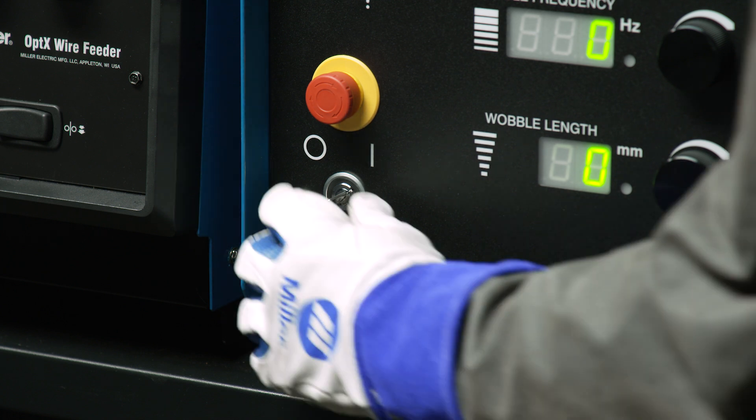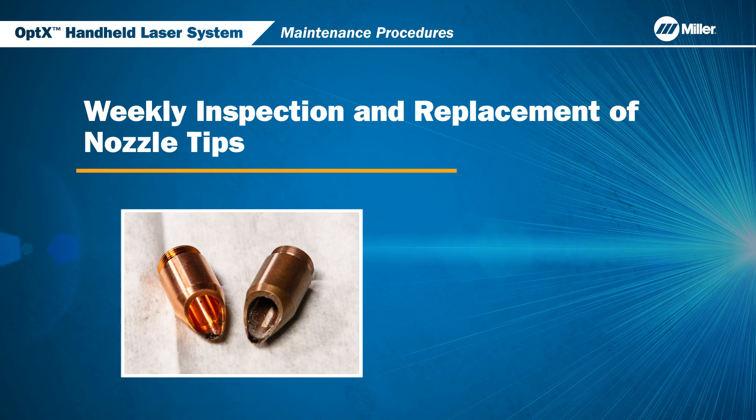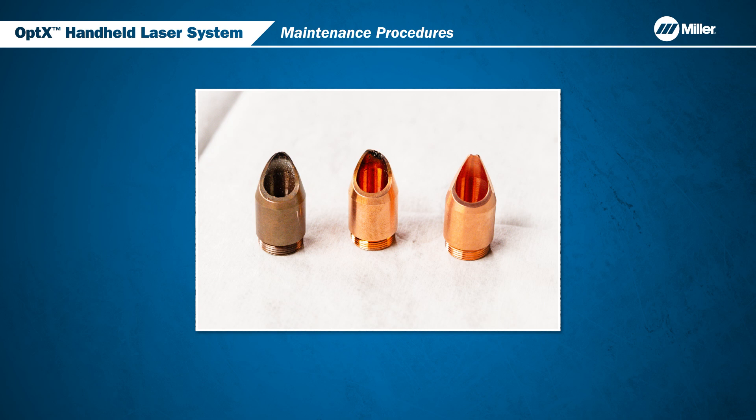Before performing any maintenance on your system, turn off and remove the key. If there is any minor contamination or metal spatter, you can use a wire brush to clean the tip. If there is any major deformation or buildup on the nozzle tip, it should be replaced.